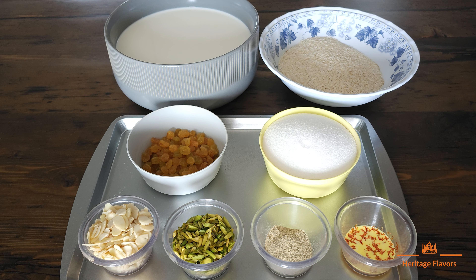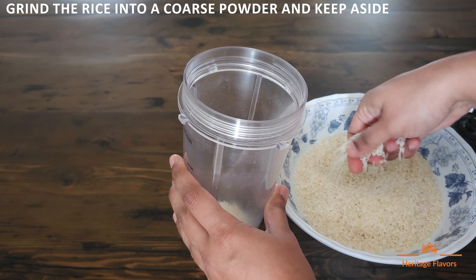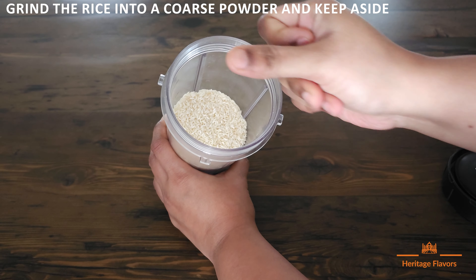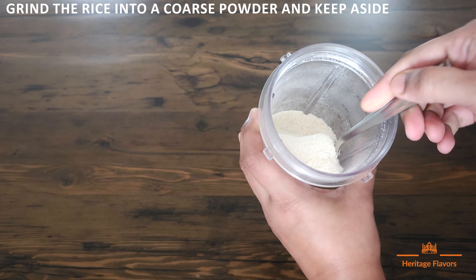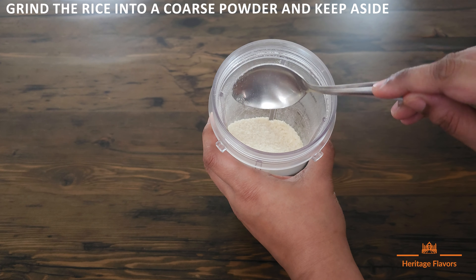So let's start making pirni. We will grind the rice into a coarse powder — not a fine powder, a coarse grind.